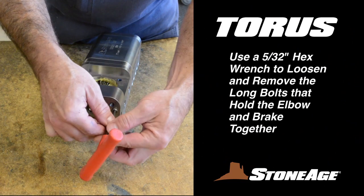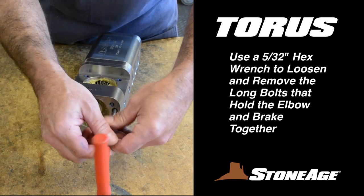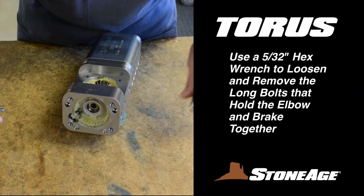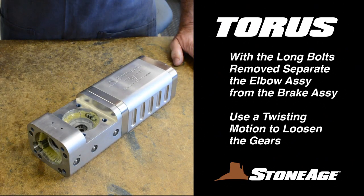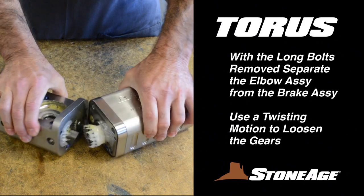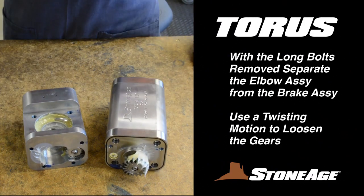Use a pick to remove the seat and seal for replacement later. Next, use your 5/32nd inch hex wrench to loosen and remove the long bolts that hold the elbow and brake assembly together. With the bolts removed, you can separate the two halves. A little twisting action will help loosen the gearing when separating as shown. Your disassembly is now complete.